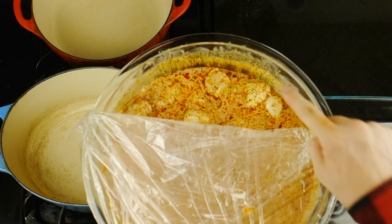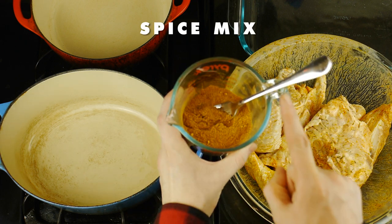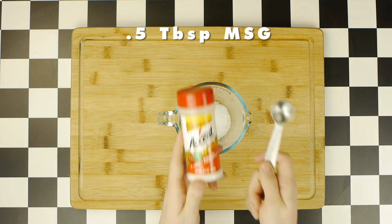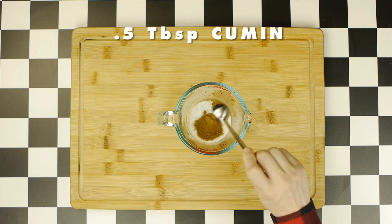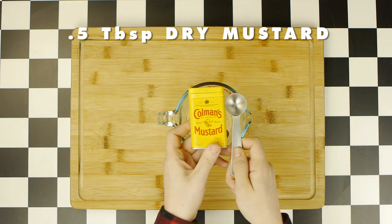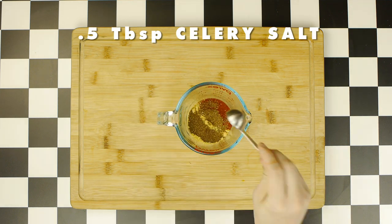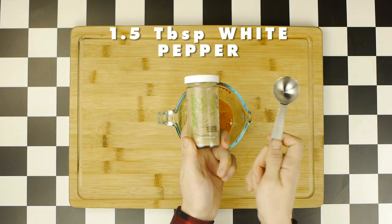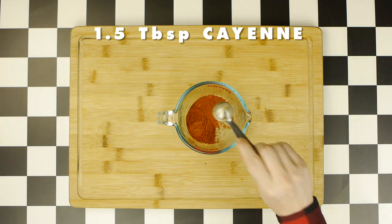And once we remove the chicken from the fridge, we're first going to strain out that excess brine, before then adding in half of our spice mix, which consists of a half a tablespoon of salt, a half a tablespoon of MSG, one tablespoon of sugar, a half a tablespoon of cumin, a half tablespoon of granulated garlic, a half a tablespoon of dried mustard, a half a tablespoon of paprika, a half tablespoon of celery salt, a half tablespoon of onion powder, a half tablespoon of turmeric, one and a half tablespoons of white pepper, and one and a half tablespoons of cayenne pepper.